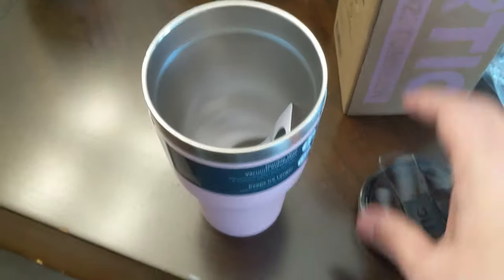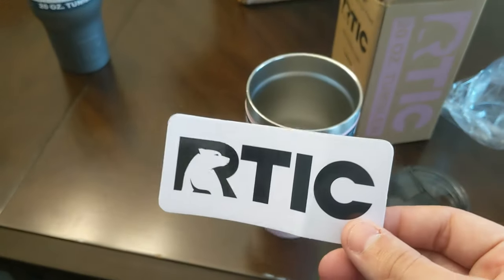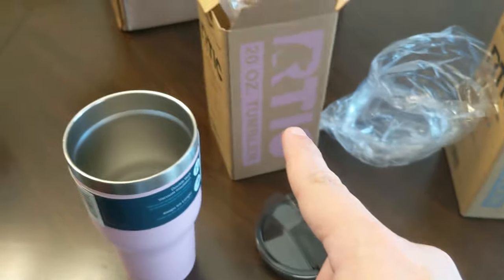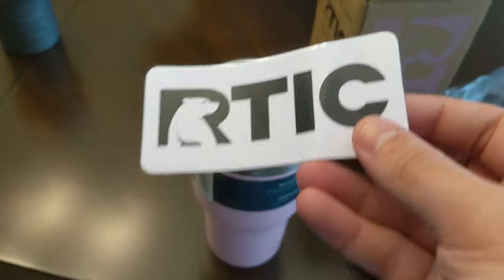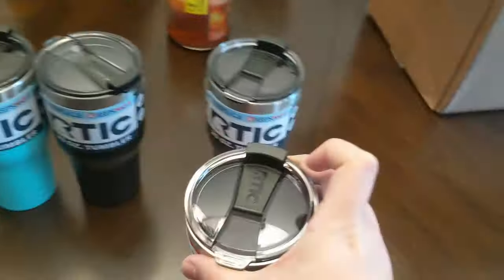On a follow-up note, sadly, your Arctic sticker is not pink. Pink box, pink cup, but regular Arctic sticker. And that seems to be the case in all of these — there's not like a red one in the red one. Although that would have been very cool.